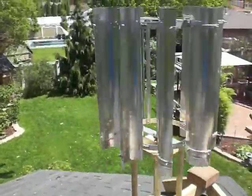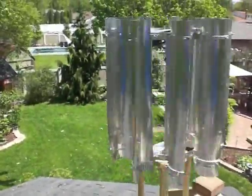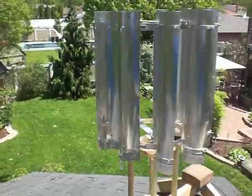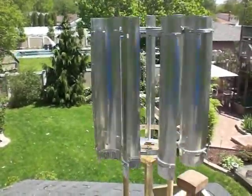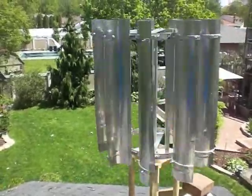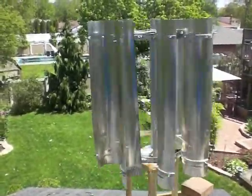There are some moderate winds today — good gusts, probably 15 miles an hour. As you can see, this one just spins like crazy.